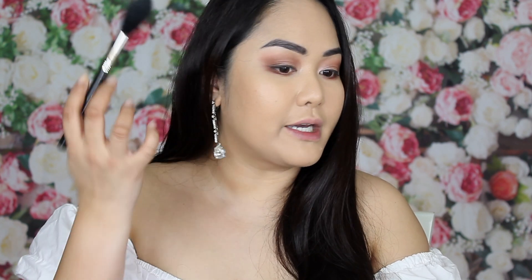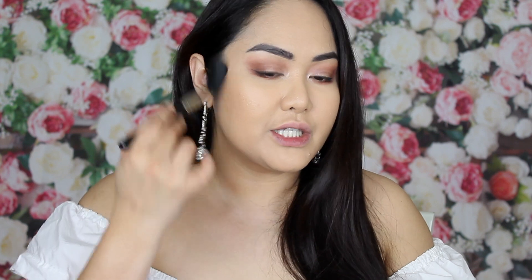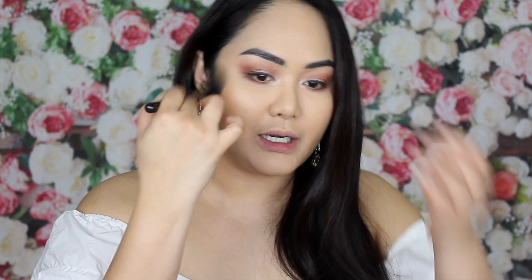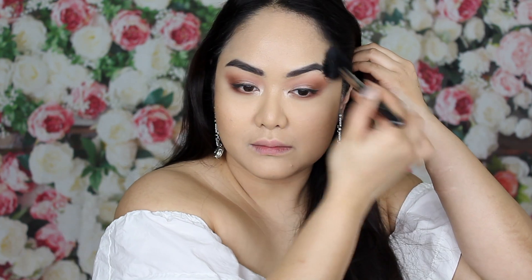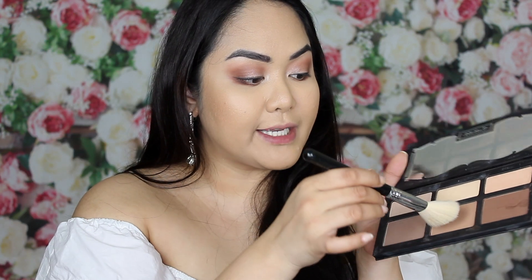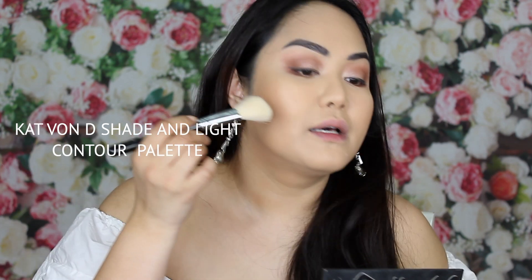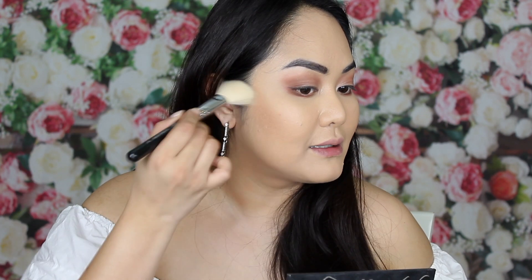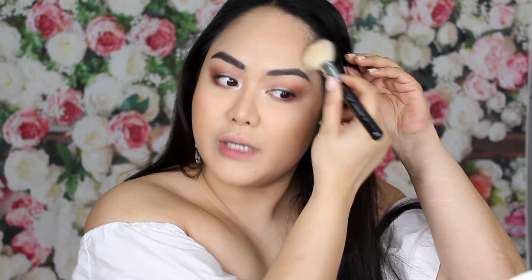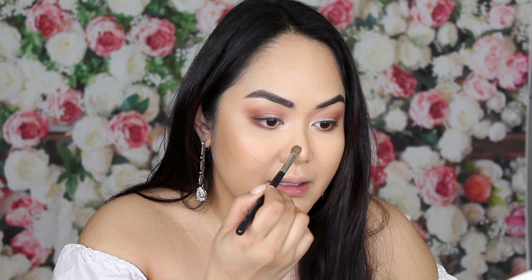In bridal makeup you don't want any harsh makeup lines, so make sure you blend everything properly. Blending is the key. I dip my angle contour brush from Sigma and lightly contour the middle part of the face. For the nose, start from the tip of your brows going straight down.